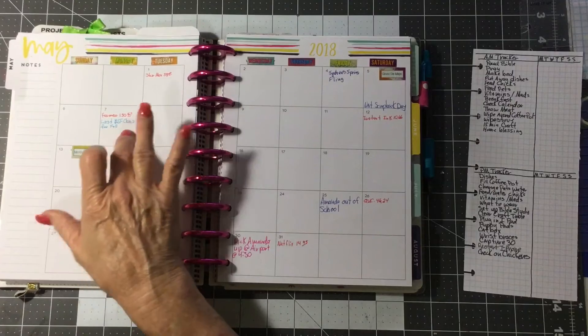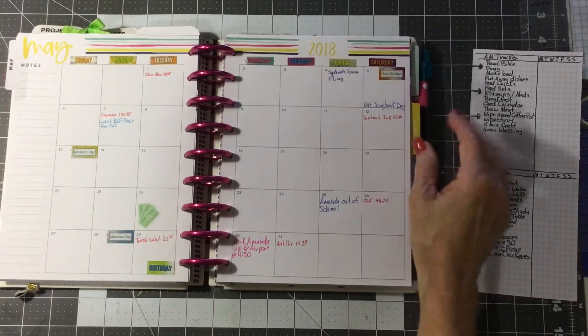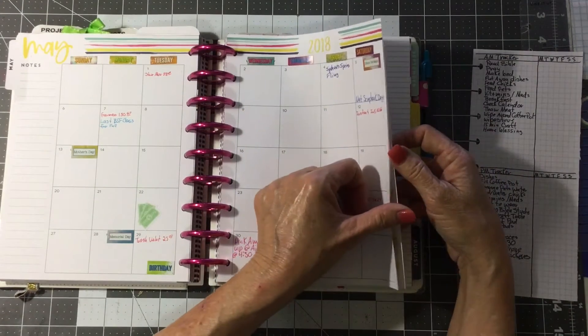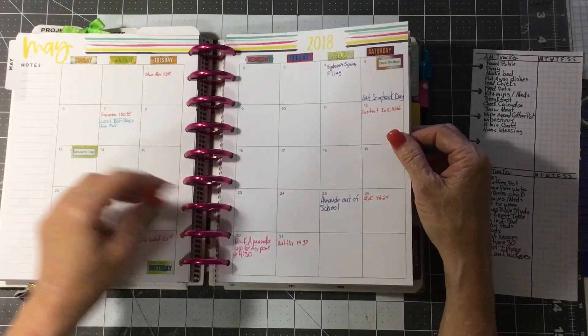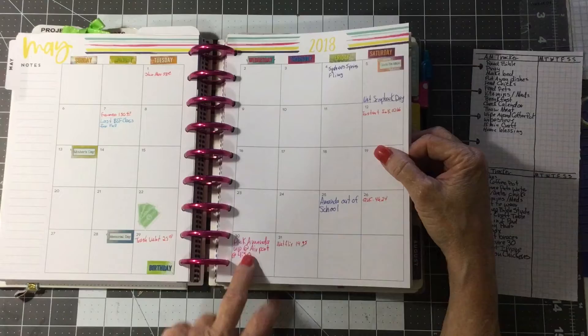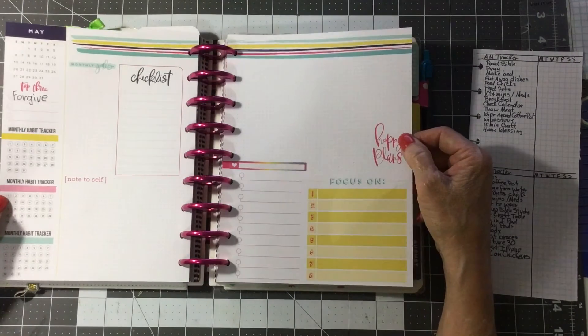This is our last BSF class — I keep track of those. I've got my little great niece having a dance recital, National Scrapbooking Day, the day my granddaughter's getting out of school, and the day my granddaughter's going to come down here and stay with her grandma for the summer. Yay!